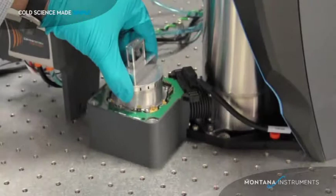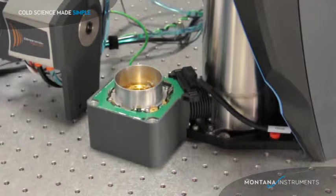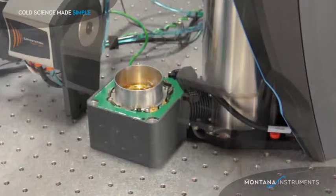Now you can see the radiation shield. Let me pull off the radiation shield cap. Inside you can see the sample platform. The sample chamber below is much larger and allows room for piezo stages if desired.